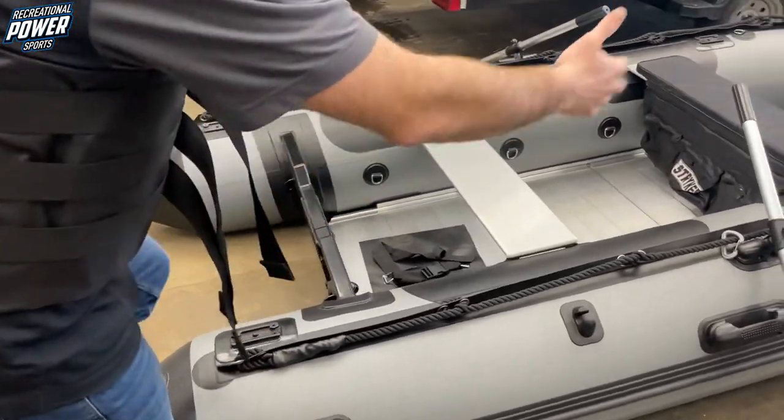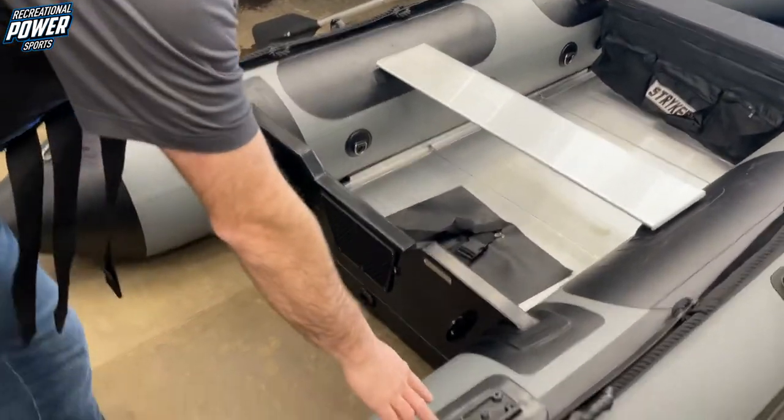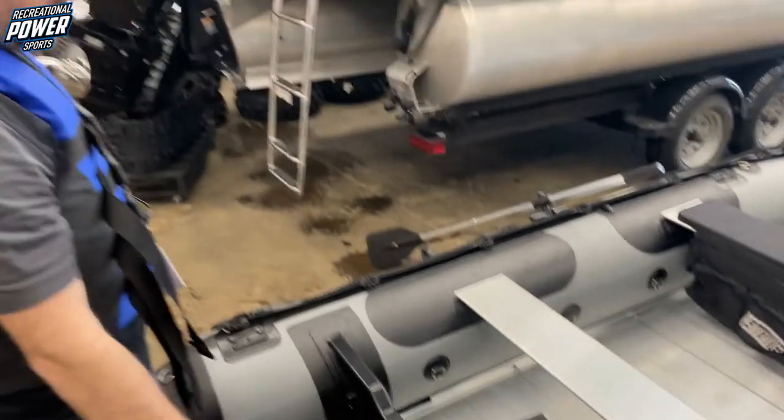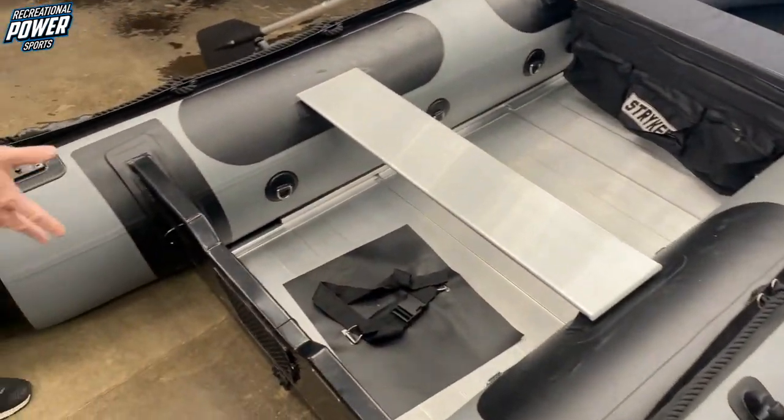You've got multiple carrying handles along the side. On the side here, you get the Scotty rod holders, the adapter, so you can just bolt your rod holders right to it. You've got four locations of that. The back, we've got a 15 inch transom.